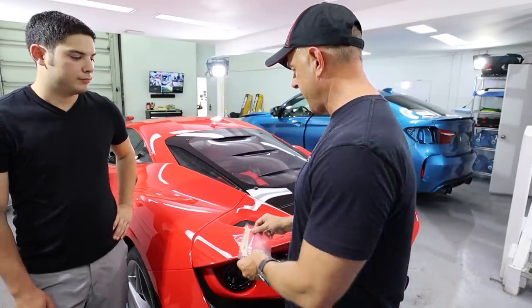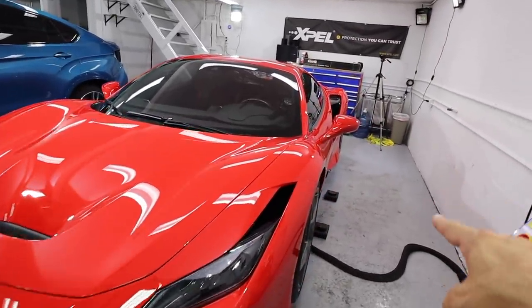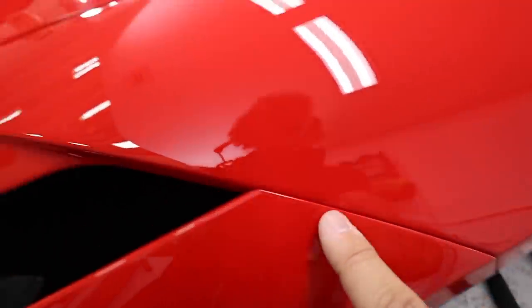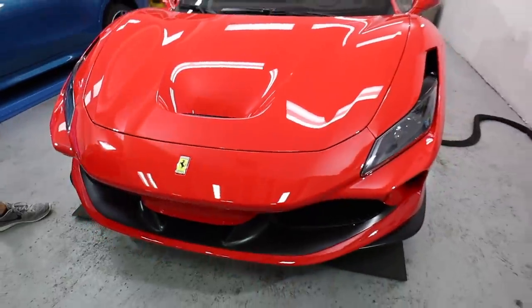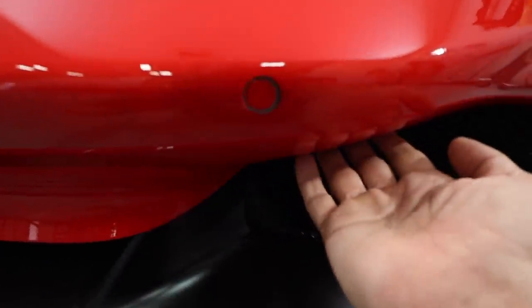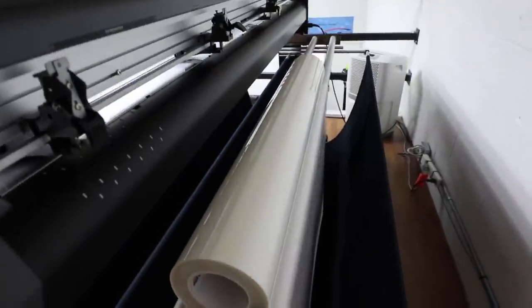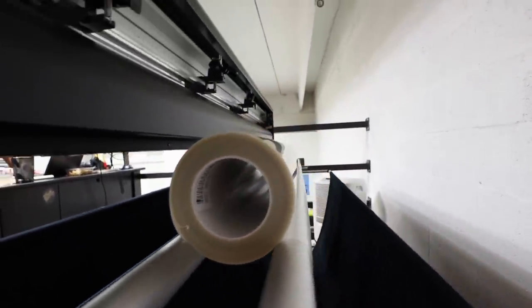Let's talk about the panels we did on this car. We did the full front, the doors, the mirrors — and it's all done. I'm going to zoom in here: the car just looks amazing, super clear, super shiny. If you look at the edges, they're wrapped perfectly. Back here you can see a big roll of the XPEL Ultimate ready to be cut.